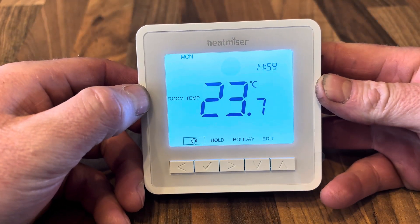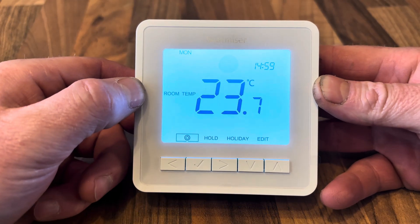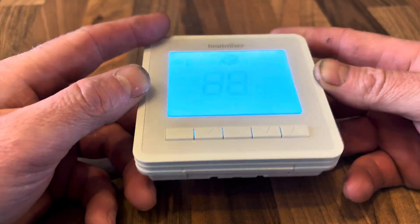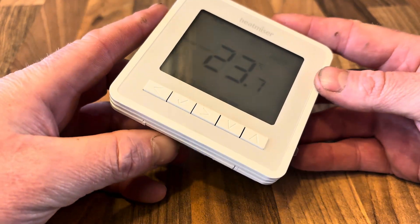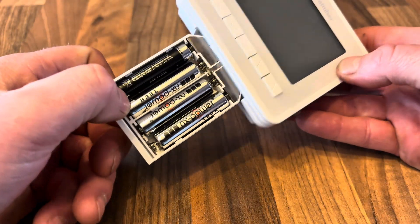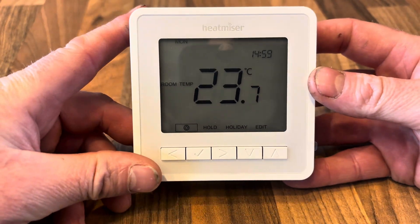This is a user guide for Heat Miser thermostats, covering v1, v2, and v3. This covers both the wired and the wireless versions — this one is a wireless model because it has no wires attached and takes batteries.